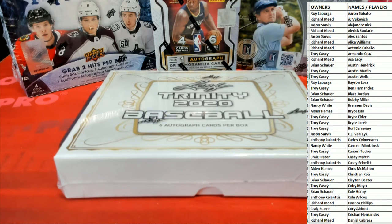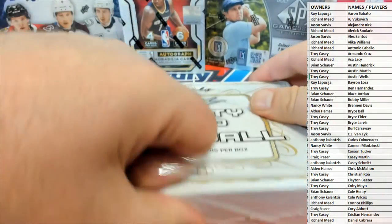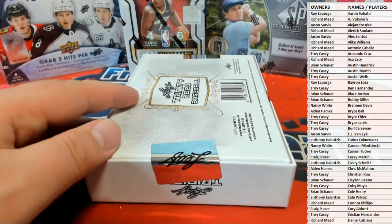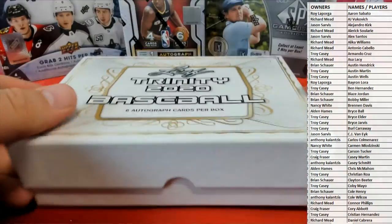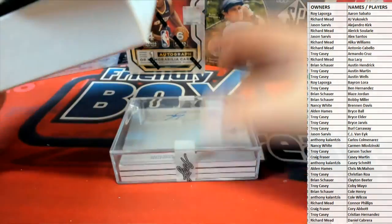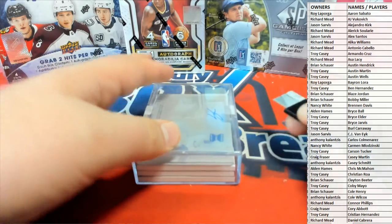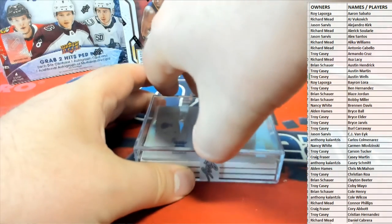All right, good luck guys, let's see what we got here in the explosive Trinity Baseball — always a good one, best patches of any product if you ask me. Let's see what we got tonight. Well, that's a good sign — we got a plate right off the bat! That's when you know the party can start, man.